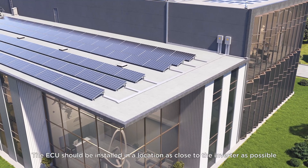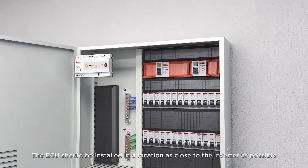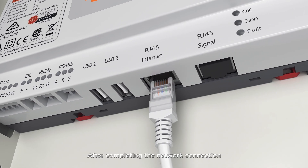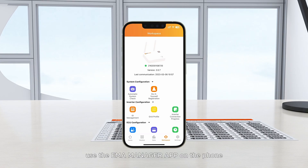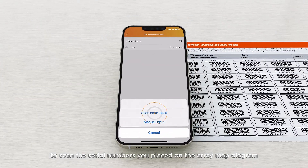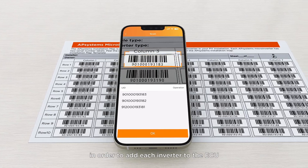The ECU should be installed in a location as close to the inverter as possible, indoors or in a waterproof enclosure. After completing the network connection, use the EMA Manager app on the phone to scan the serial numbers you placed on the array map diagram in order to add each inverter to the ECU.